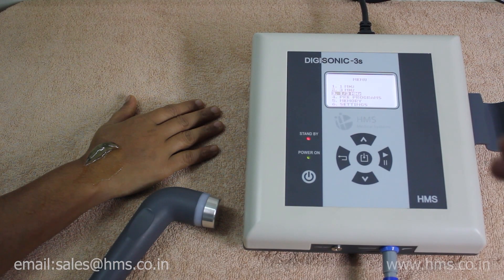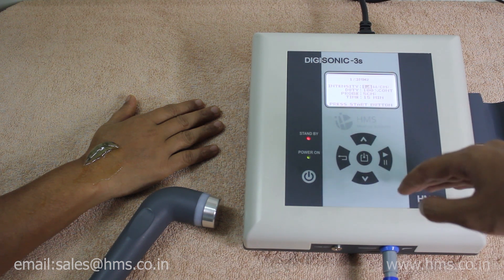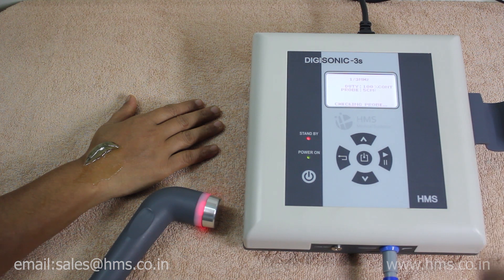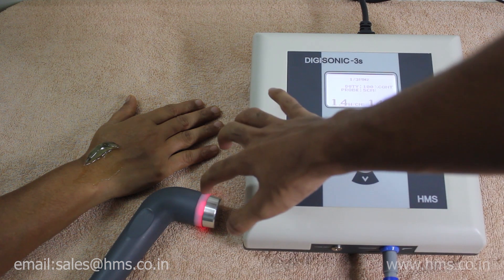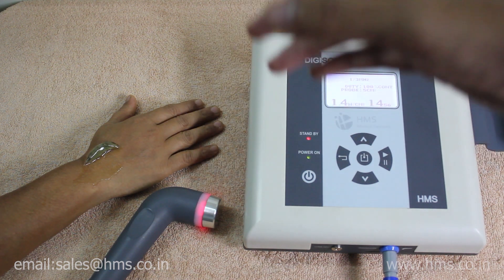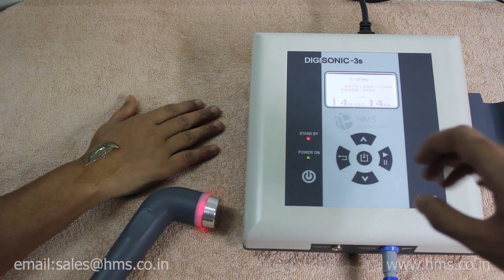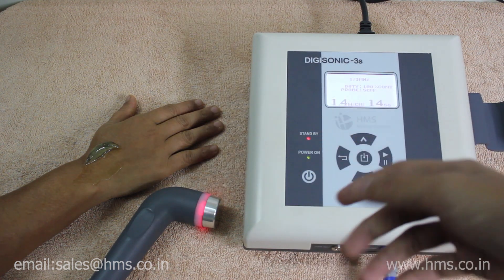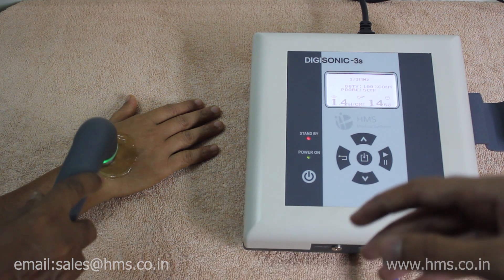Now we'll demonstrate the 1+3 MHz frequency mode. Select it, set the intensity level, and set the duty cycle to 100%. Press start to begin. Before the transducer makes contact with the skin, the transducer light glows red. Once the transducer is placed on the skin, the light turns green, indicating treatment has started.